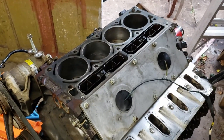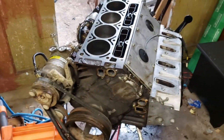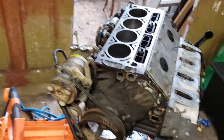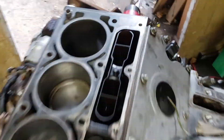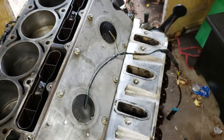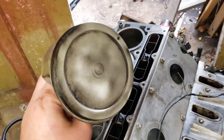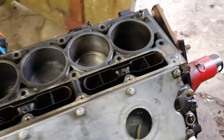Hello everybody, welcome back to the Driveway Engineer, I'm JR. Today I'm back to the junkyard jewel — the six-liter LQ4 from the junkyard. If you guys remember, number eight piston was all chewed up. Wayne Tinkham donated one to the cause, which I appreciate — thank you again, brother.